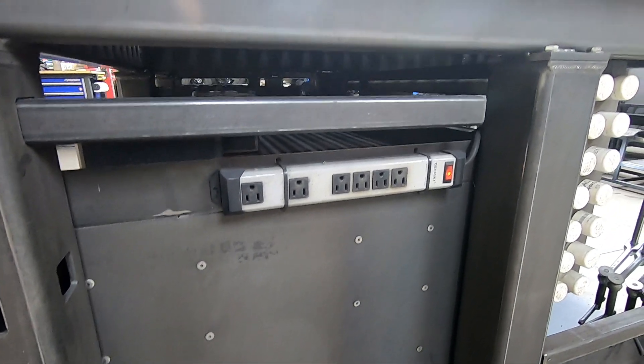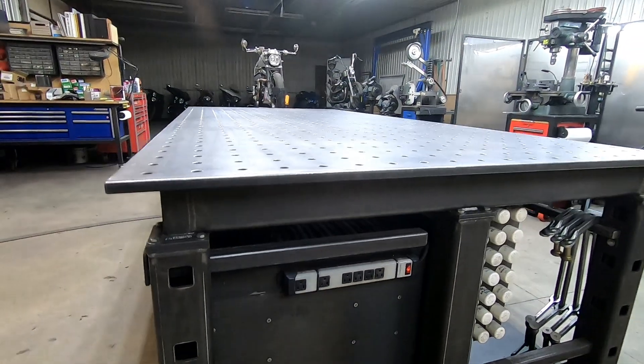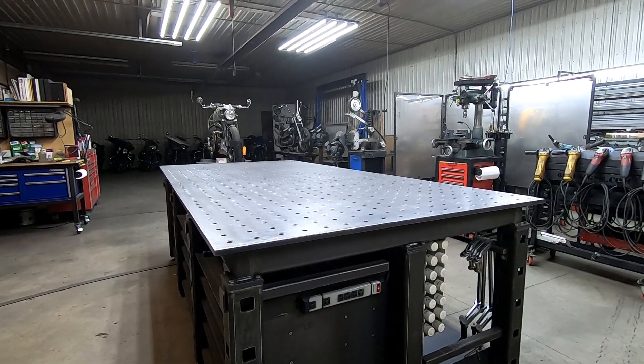As we continue to go along I'll just have little videos that basically explain all those different features that are incorporated into this table.